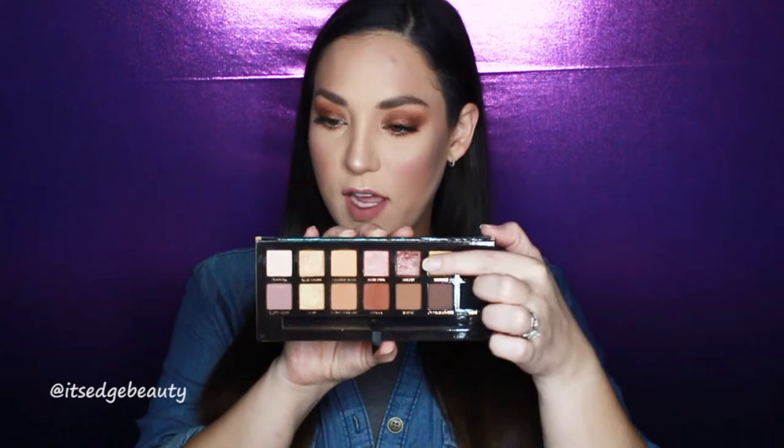Today I'm playing around with the soft glam palette again. I have some errands to run, so I thought I would do my makeup. I was really inspired by this color called Sultry in the soft glam palette — I was just looking through my palettes trying to figure out what I was gonna do for the day and it was just calling my name. I haven't done a bronzy, taupey, purpley type of look in a hot minute.